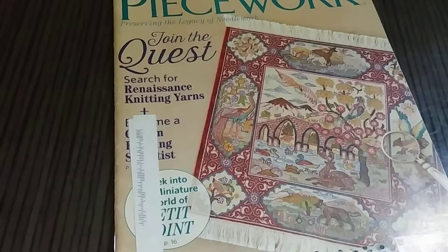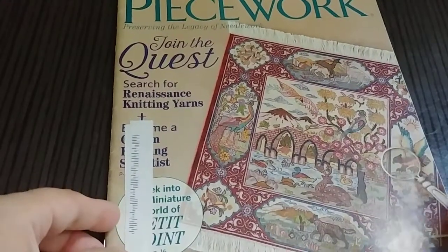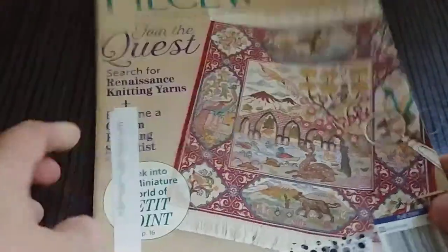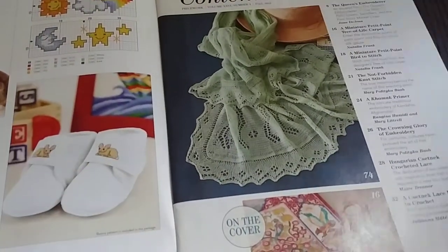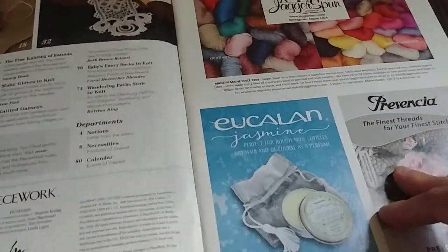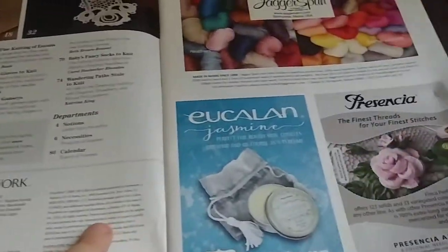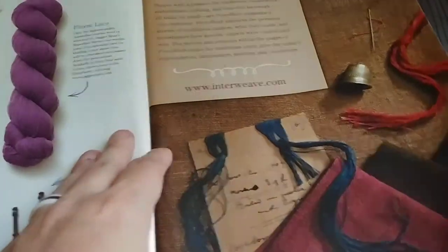I've only done one quick flip through of this magazine, but I will say I was much more impressed. So if you took a break from Peacework for that same reason, you might be interested to check it out again. It's got this nice petite point rug on the cover. There are some free cross-stitch patterns from DMC on this side. There were a little bit more knitting patterns than other crafts, but I still felt like there was a really nice variety overall.